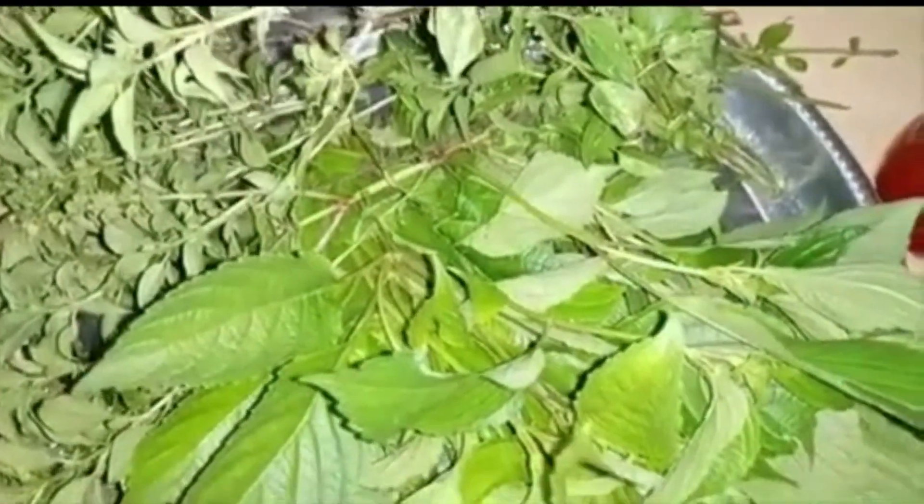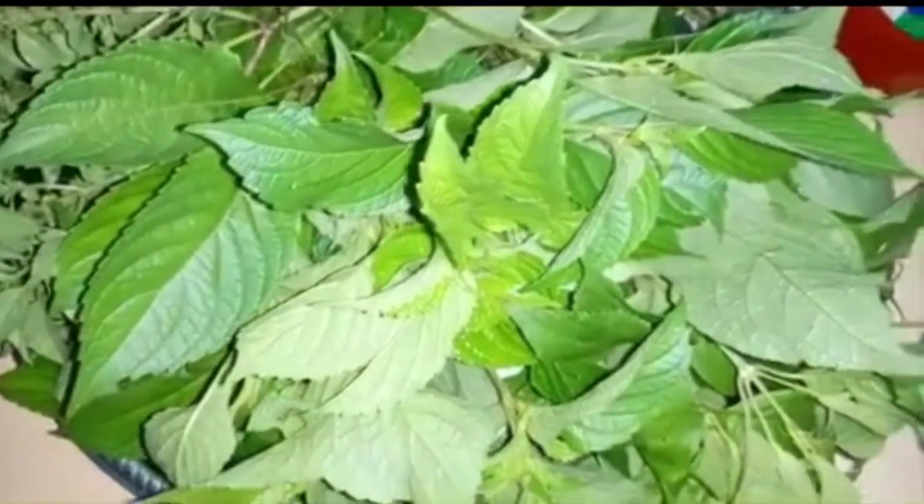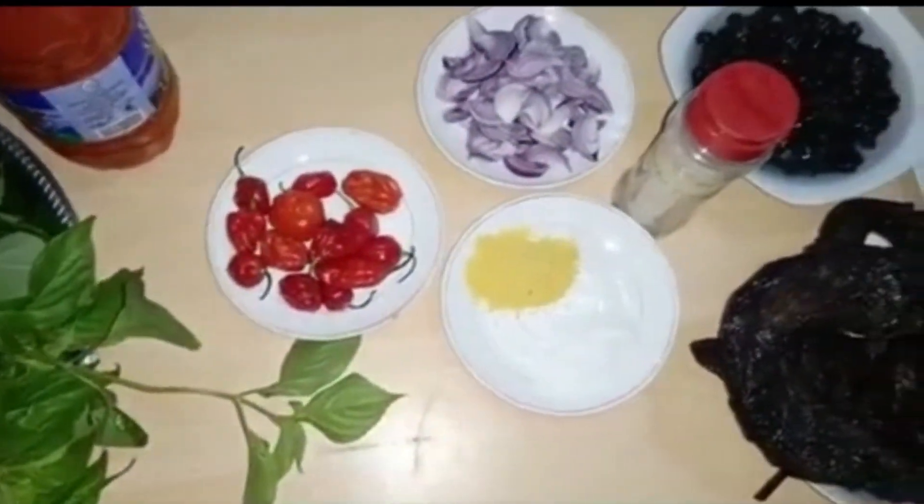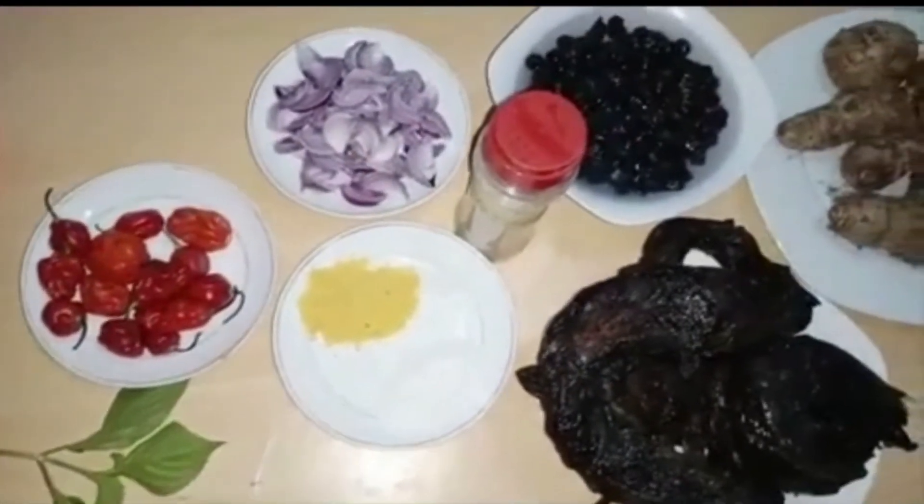We'll use some tea wrapper and tea cooker. Plenty scent leaves and plenty curry leaves — that's what I'll go use today. Let me show all the ingredients again that we'll need for the Ekpang Nkukwo before we start.